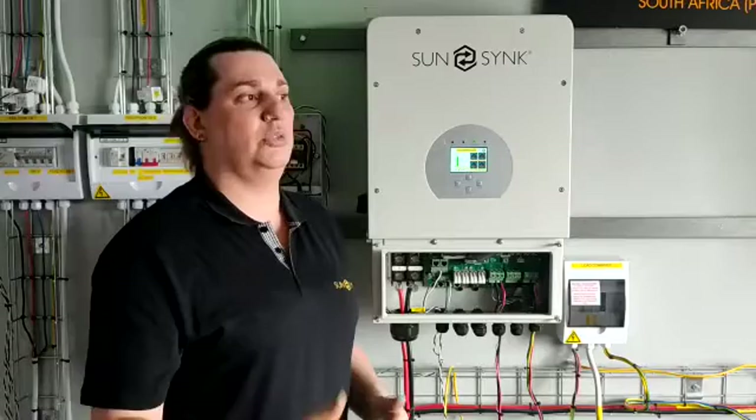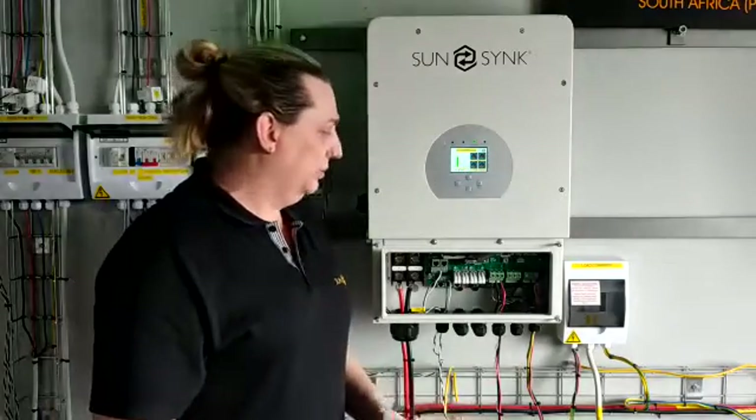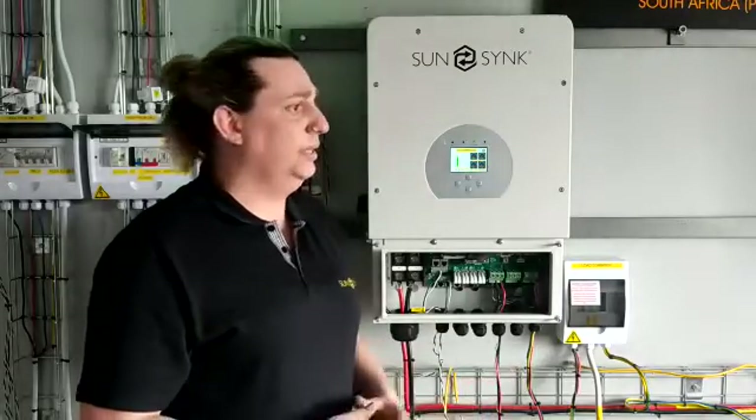If the inverter is still in normal mode and there is battery supply, it can still use the PV to power the loads as well. So you won't just rely fully on the battery during that time — whatever PV is available during the day will be able to power the load during that time period as well.